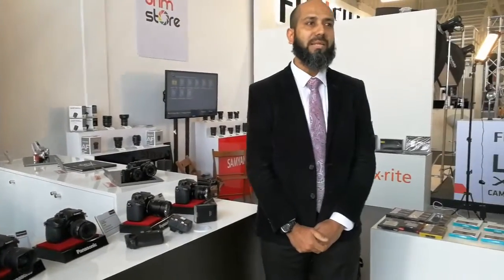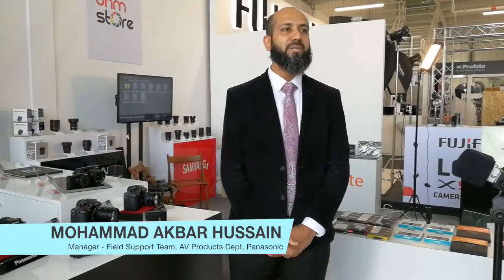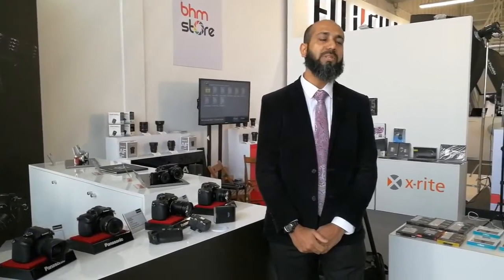Welcome, my name is Muhammad Akbar. I am from Panasonic Dubai, and I welcome you here at GPP. Panasonic has a very prominent presence here at GPP, which is a very vocal event with regards to photography as well as videography. Let me quickly introduce what Panasonic is showcasing here in terms of its exclusivity.